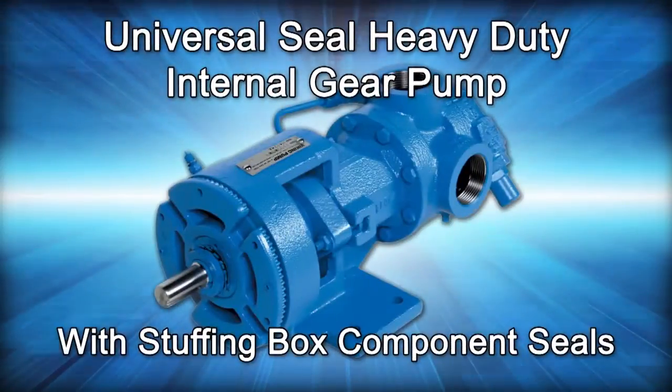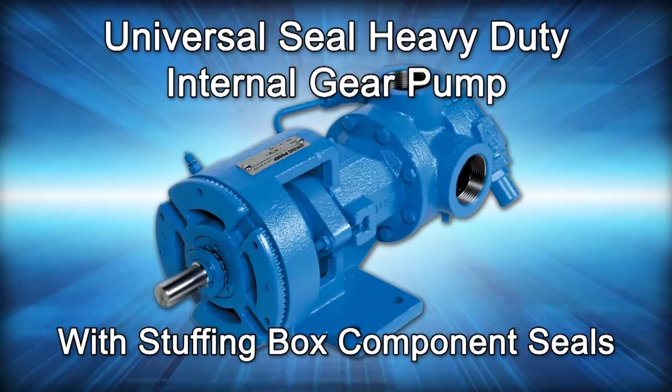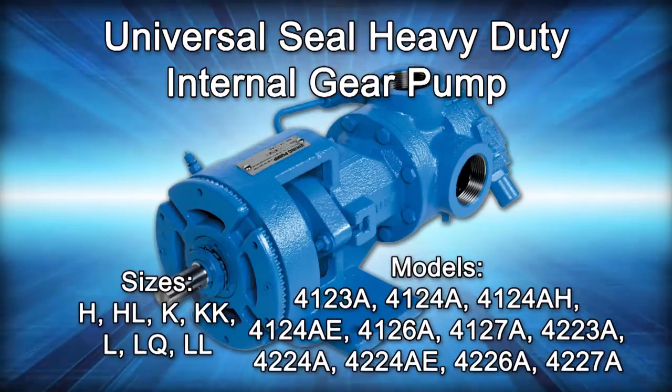Welcome! This video will guide you through the disassembly, repair, and reassembly of the mechanically sealed universal seal pump where the seal is located in the stuffing box.